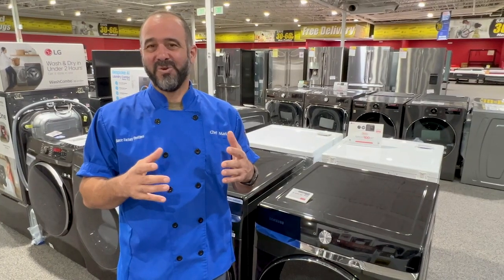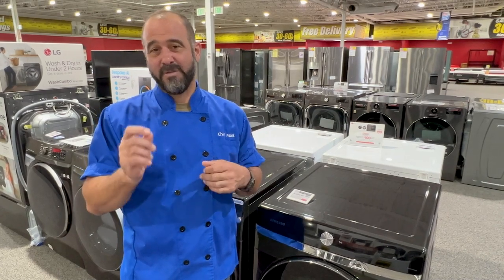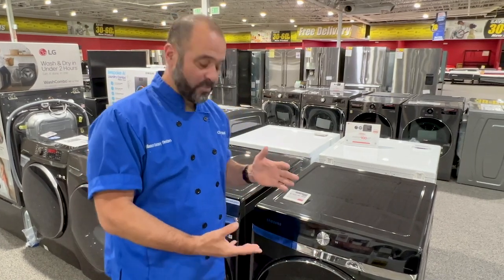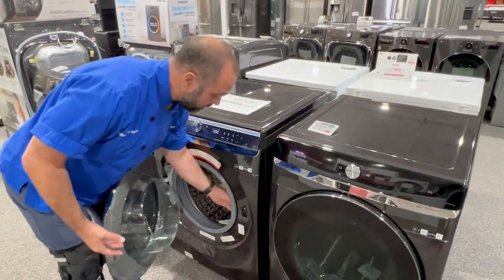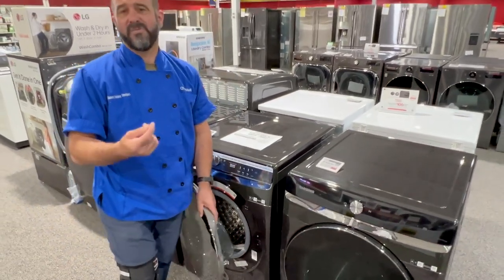Congratulations on your new washer and dryer set. A couple of tips are gonna help make sure these run for a good long time. First, when you're done running your laundry through the machine, make sure you keep the door propped open. That'll allow good airflow around the seal. If you get water trapped in there, it can develop an odor, which is very unpleasant.